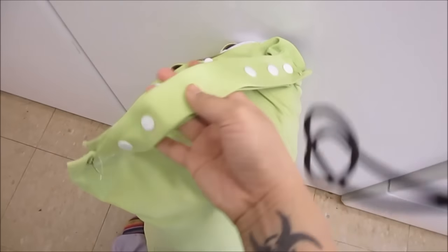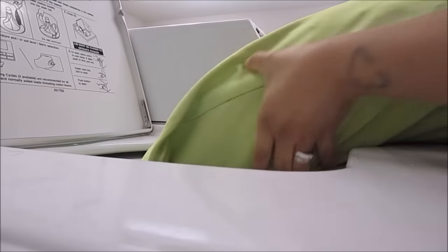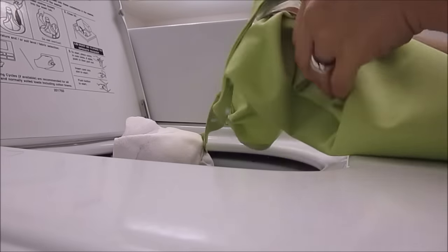I wanted to show real fast that I designed my wet bags with snaps on the handles, that way you can use it as a handle to lift your wet bag as well. Just a little side tidbit. I'm just gonna turn this inside out so the inside gets clean.